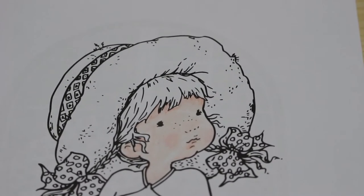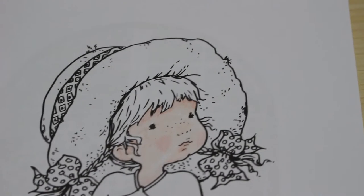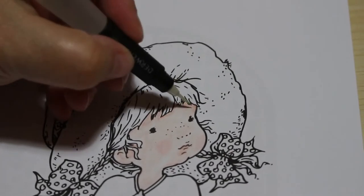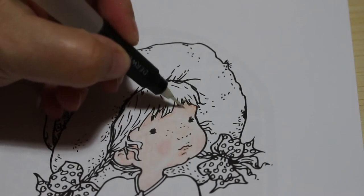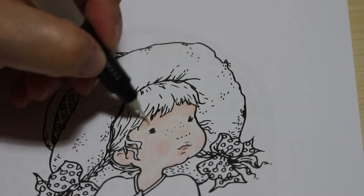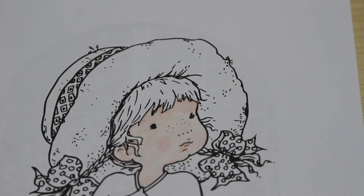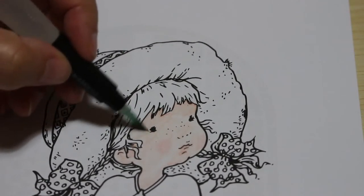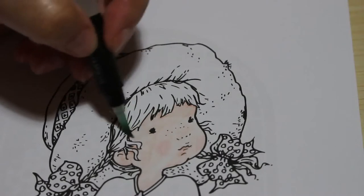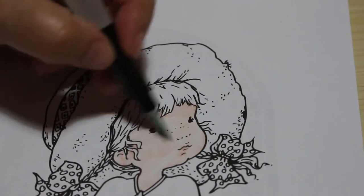Now the next job is to get the watercolor brush. I usually use brush two. I've got two here but there are some very small bits so I'll probably use brush one as well. Let's check the water's flowing — yeah, lovely. We're just going to very gently activate it with a slight circular motion. This paper does crinkle but it doesn't crinkle too badly.